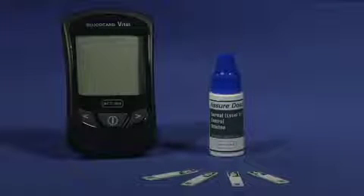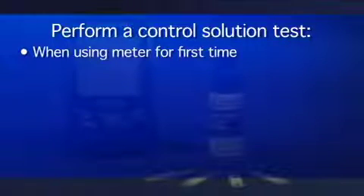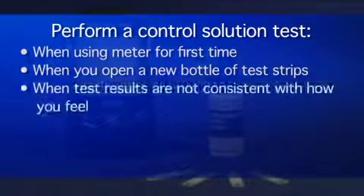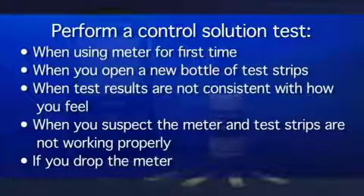To perform a control solution test, you will need your Glucocard Vital Meter, test strips, and control solution. It is recommended that you perform a control solution test when you use the meter for the first time, when you open a new bottle of test strips, when test results are not consistent with how you feel, when you suspect the meter and test strips are not working properly, or if you drop the meter.